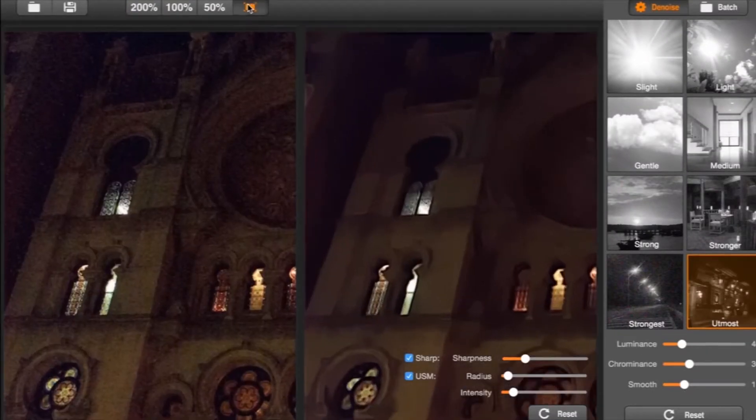So if you have grainy photos or something that you may have taken in a lower lighting setting, then you can effectively do your best to remove that noise.